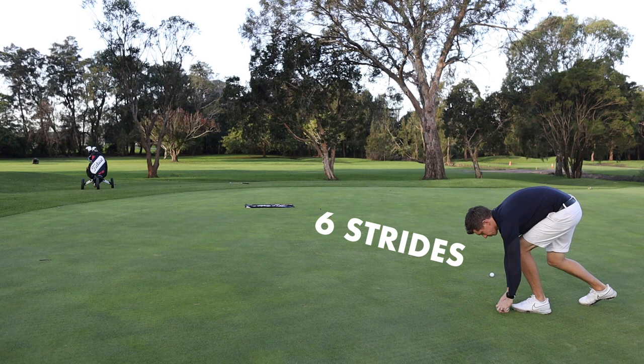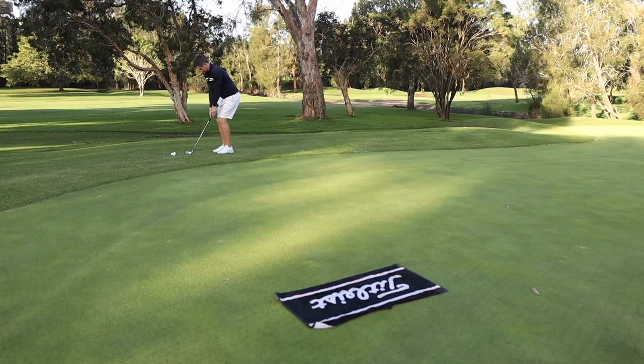So you'll get the idea of this drill. It's basically about having a solid idea in your mind of how far the ball is going to go, because that's going to give you the feel that you want.